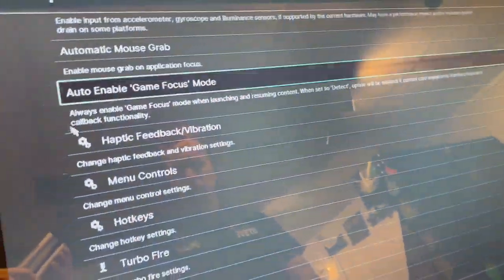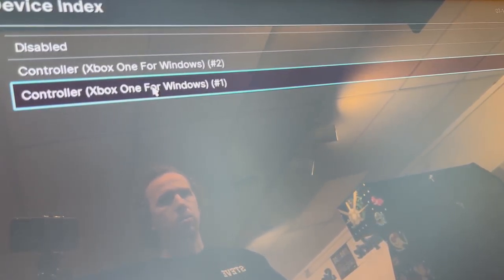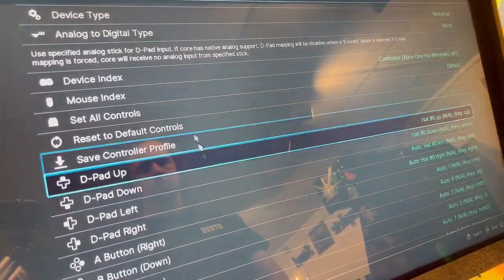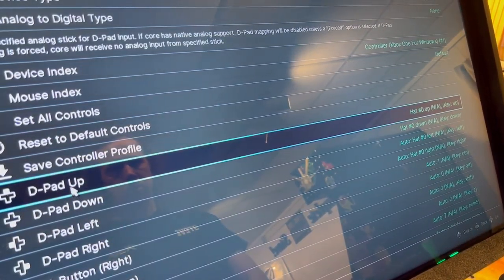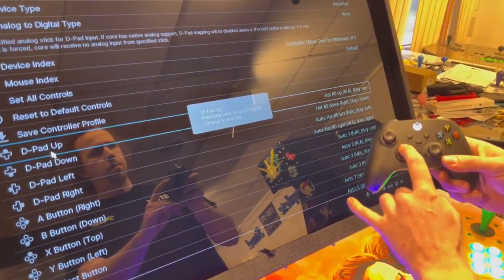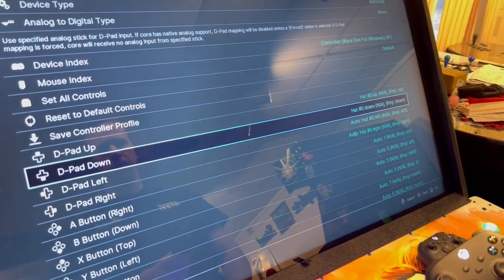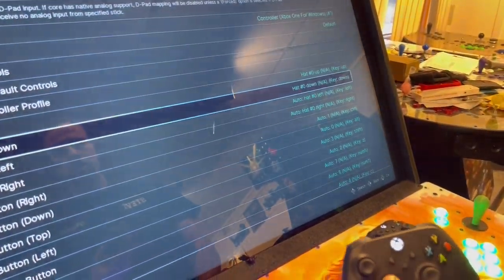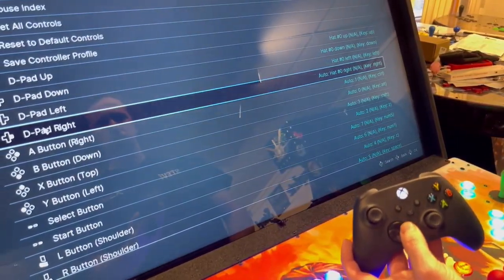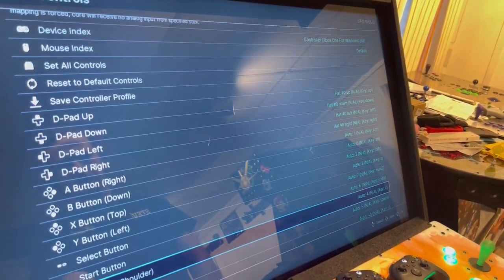From here I'm going to go down to my controller port one controls and left-click on that. I'm going to go to the device index and make sure it says Xbox One controller for Windows, number one. Then it's just a matter of inputting my button mappings — so left-click and then D-pad up, D-pad down, D-pad left, D-pad right — and you just go down following what it says on screen.